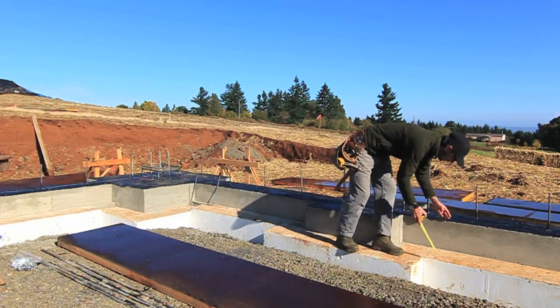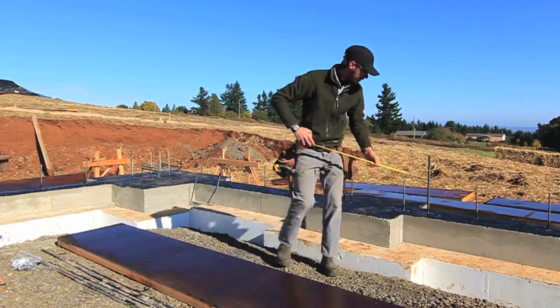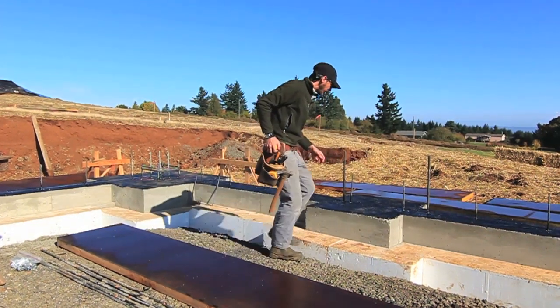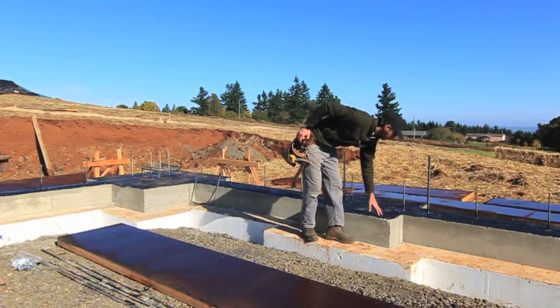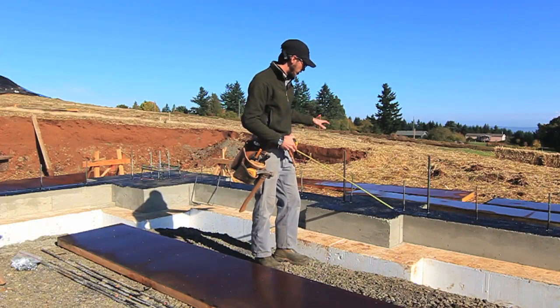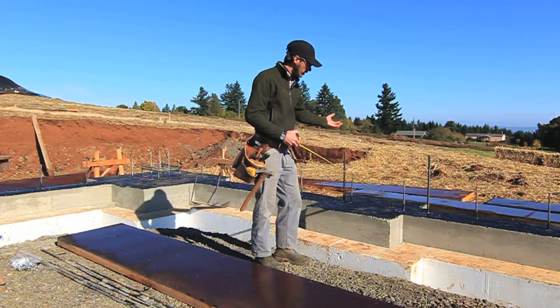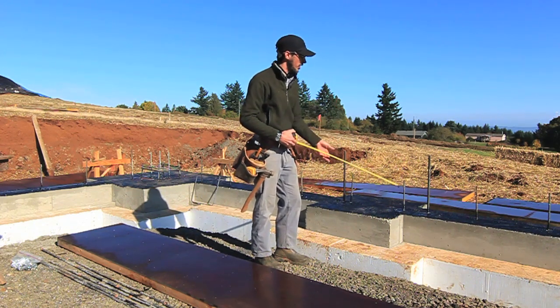One of our next steps is to build this foam up to this level and then up and around the stem wall. I want to focus on our capillary brake material. This is waxed up on the top of the footing — it's a belt and suspenders approach to preventing water from transferring through the footing into our stem wall.